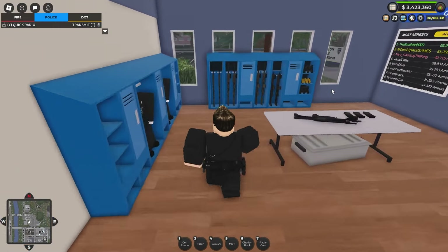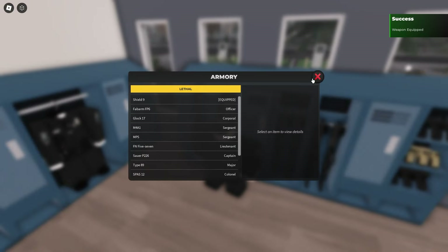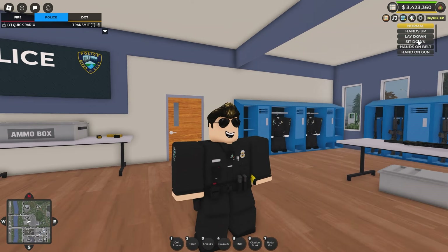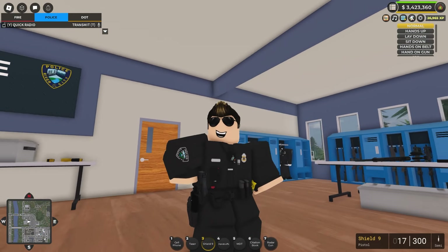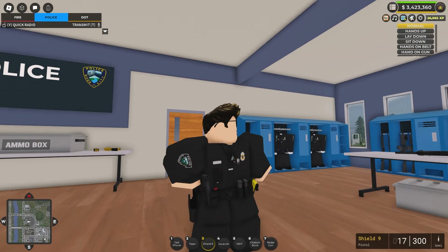If we go over here and grab myself a pistol — we'll just grab the Shield 9 for the moment. Using the animation thing we've had for a while, we can do the hand-on-gun, and as you can see, our hand will just be on our pistol there. But if we take it off and pull out the weapon, as you can see, it takes it out of the holster. So yeah, the weapon is removed from the holster.